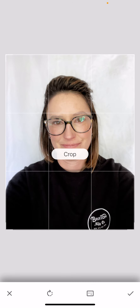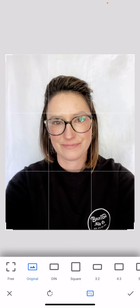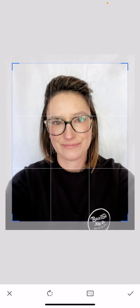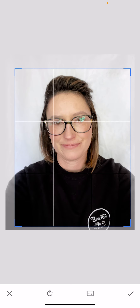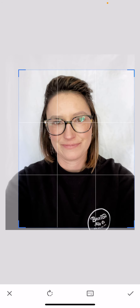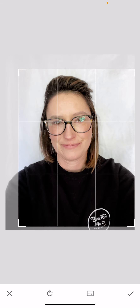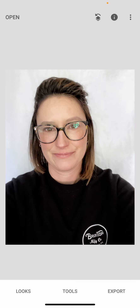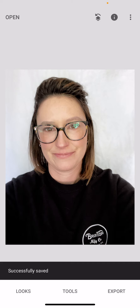The last thing I want to do is a simple crop. I want to make sure I'm on the original so I don't do anything weird. I want my eyes on the rule of thirds — a little bit off center. I'll position my middle eye roughly in the center and hit the check mark. Before and after looks great. I'll hit Export, Save a Copy, and that's my first edit done.